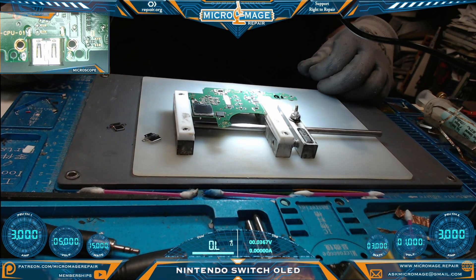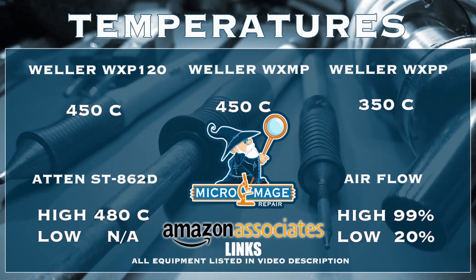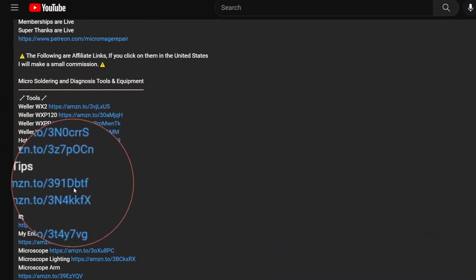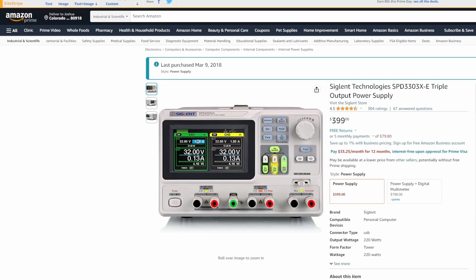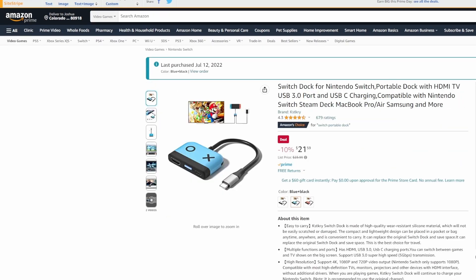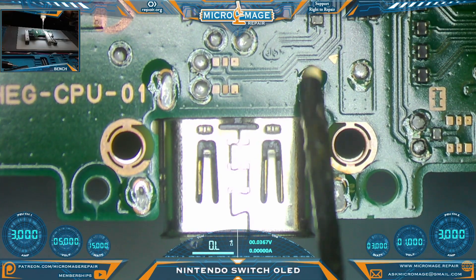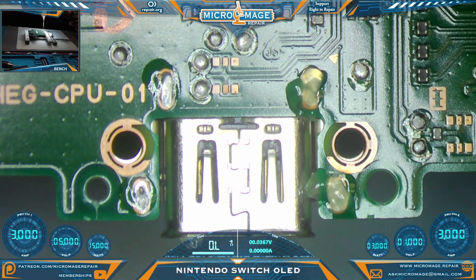We're set up to remove the port. In order to remove the port I must set up my equipment. While I set up my equipment, let me throw up my expected temperatures for the job. These temperatures are brought to you by the affiliate links in the description - if you click one of these links and buy this equipment, a small portion of that purchase will go to supporting the channel. It won't cost you an extra dime. Let's flood our anchors with flux - flux can be found in the description.